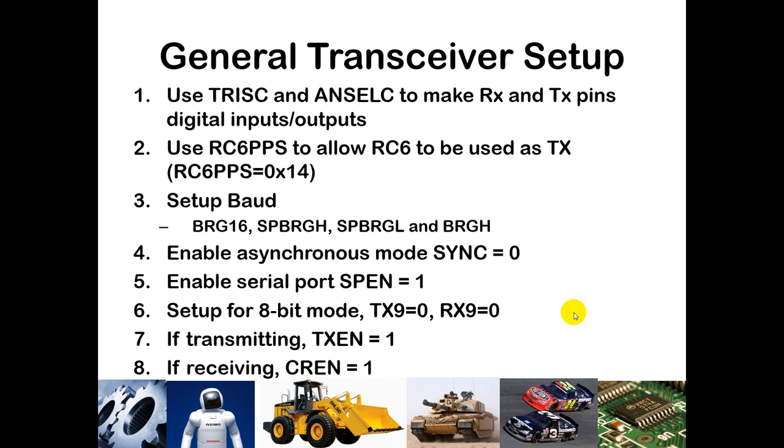For the general transceiver setup, use TRISC and ANSELC to make the RX pin a digital input and the TX pin a digital output. We will use RC6PPS to assign RC6 as TX — similar to what we did with RC2 for PWM in the motor lab — setting it to hexadecimal 0x14 as specified in the datasheet. We'll discuss that further in the lab. You also need to set up the baud rate; BRG16 is set depending on whether you're using 16-bit or 8-bit mode.